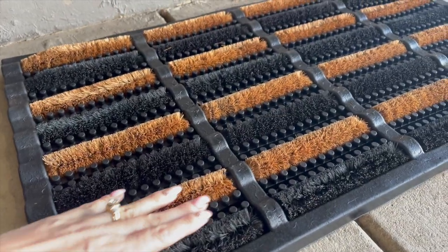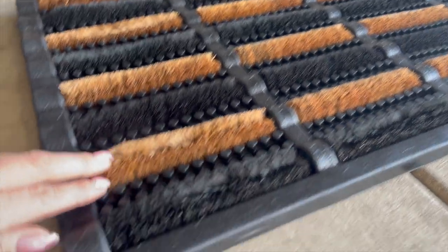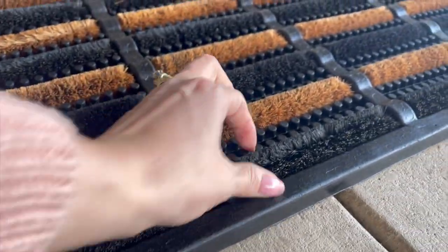Hi, this is Janessa, and today I'm going to give you an honest review of Foot Matters Mud Scrubber Mat. It's super cool, and I was really excited about getting this.